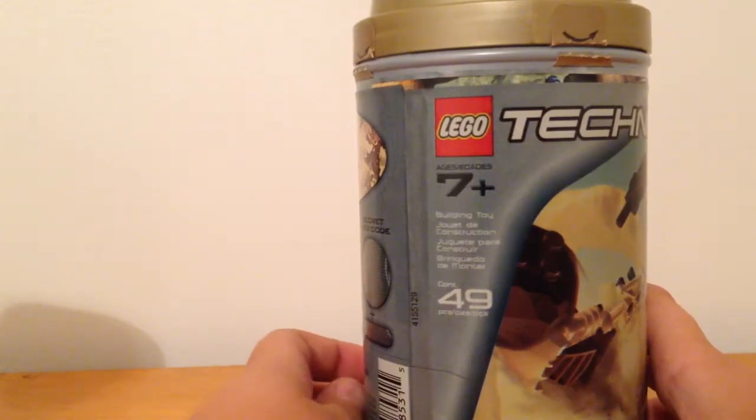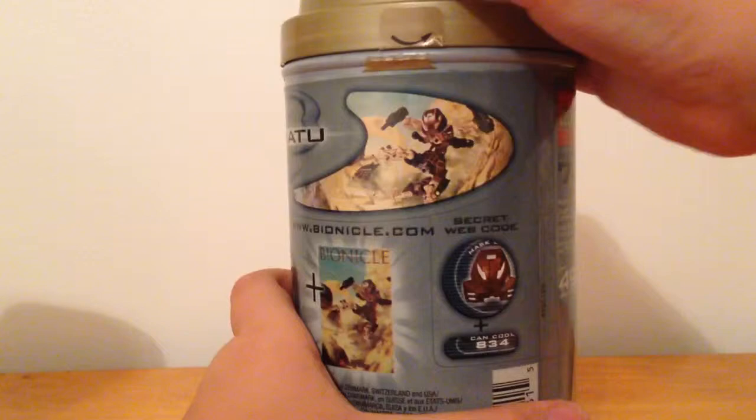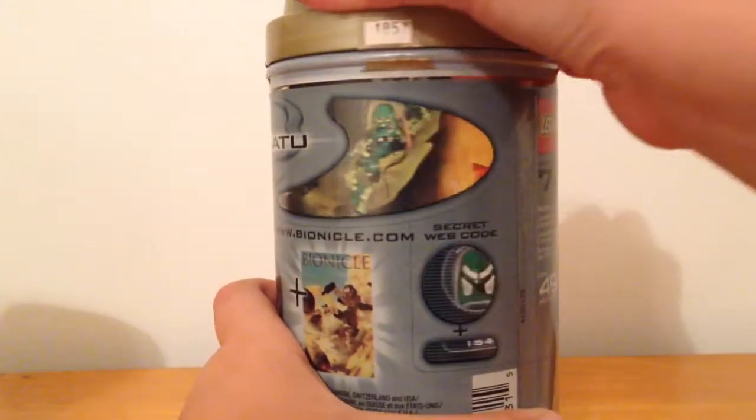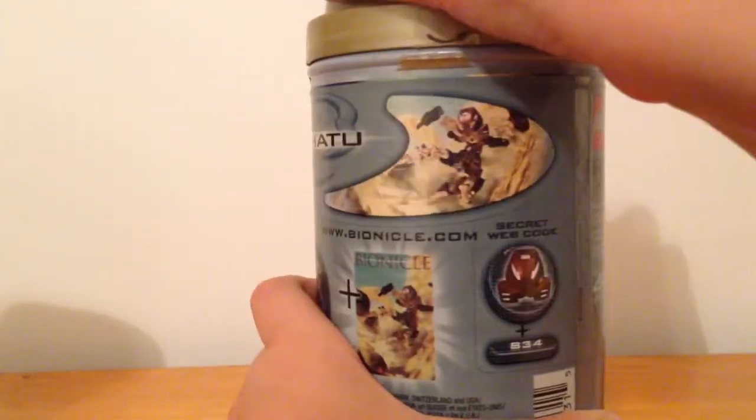I don't have Lewa. I have Onua, but I don't have their canisters. So we have Pohatu, Gali, Onua, Lewa, Tahu, Kopaka, and Takua.